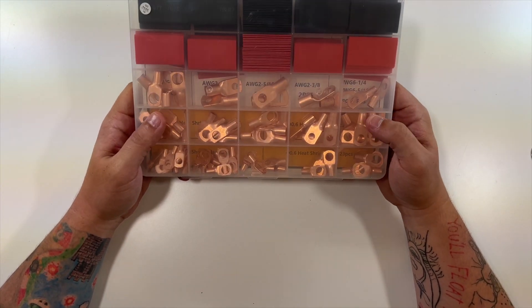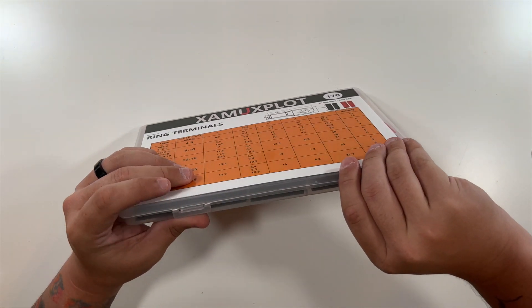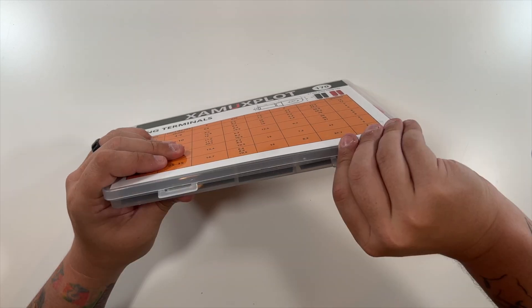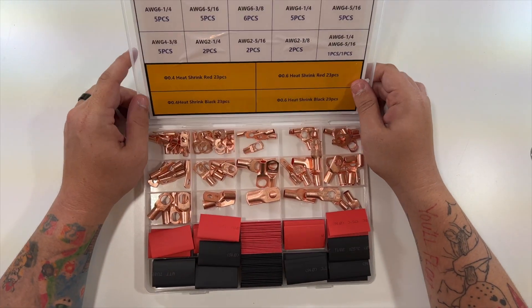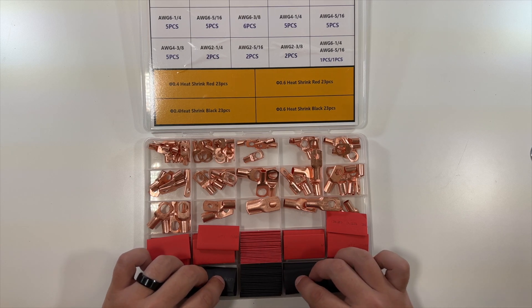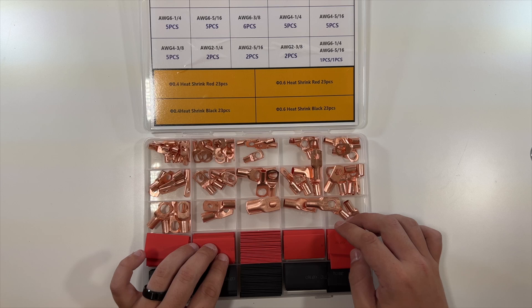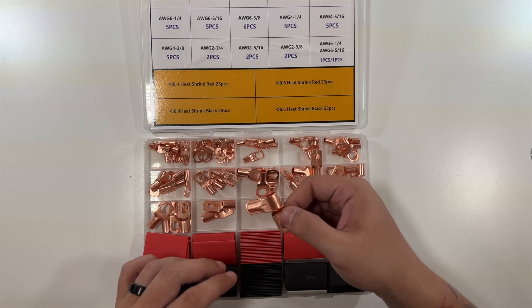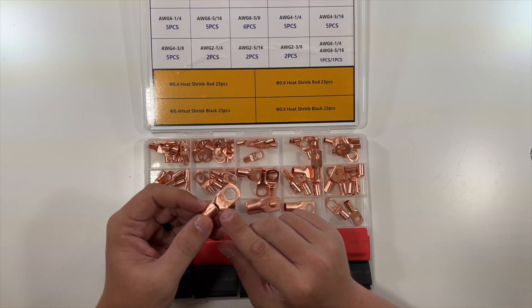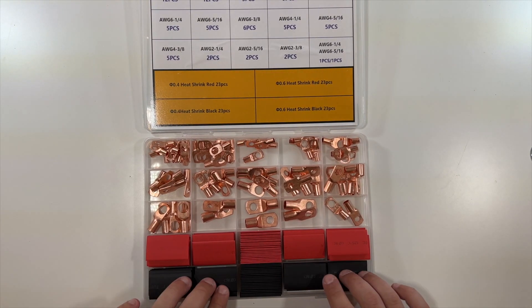A very nice little organized plastic case here, with two little latches that we pop open. All of this is neatly organized. I don't really know exactly what I'm fully looking at here, but each one of these seems to be engraved — this is what you would get if you bought this terminal set.